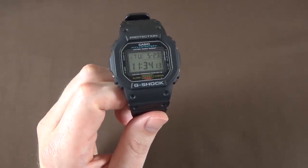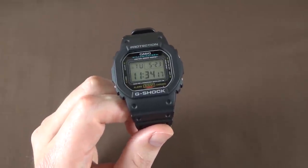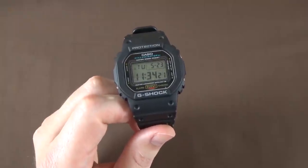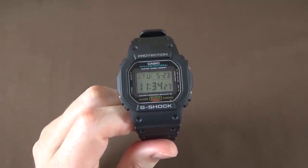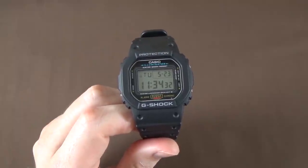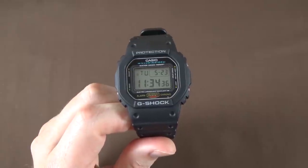We'll talk about size and design in a minute, but first let's talk about the movement and functions. This watch features four basic modes: timekeeping mode, alarm mode, countdown mode, and stopwatch mode.